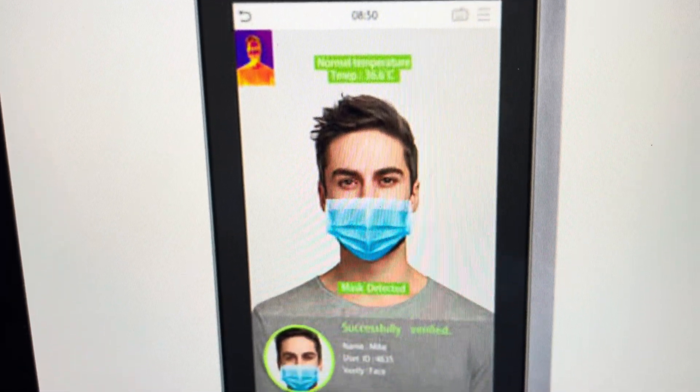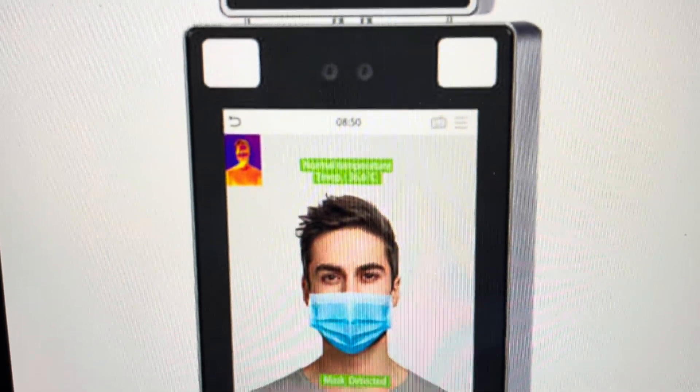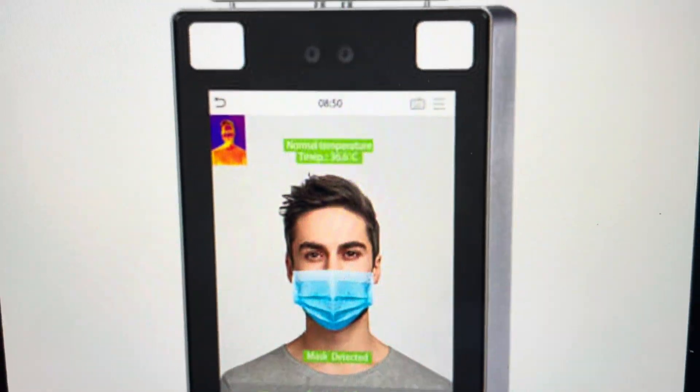Hey everybody, this is a quick video in case you have a ZTECHO Pro Face X face and palm identifier and temperature controller, and you need to do a hard reset to the factory default settings on it.